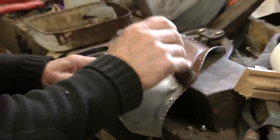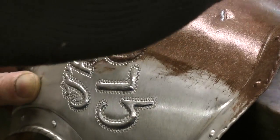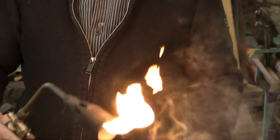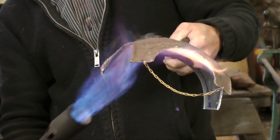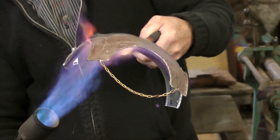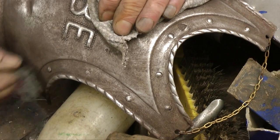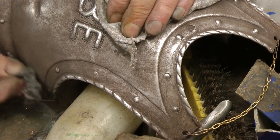Finally, to make the breastplate look old and battered from lots of battles, the armourer coats it in brown paint and heats it under a very strong flame. A quick polish and the breastplate is finished.